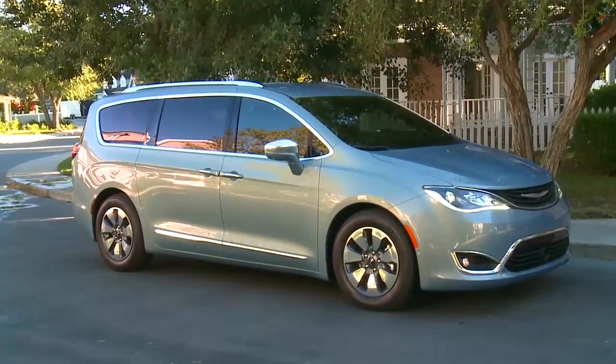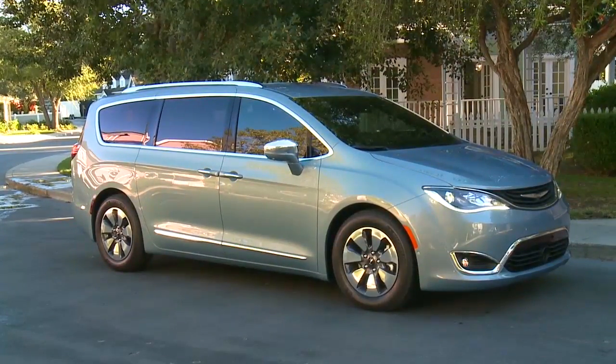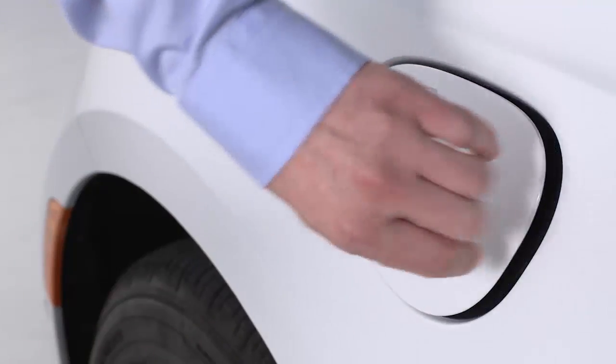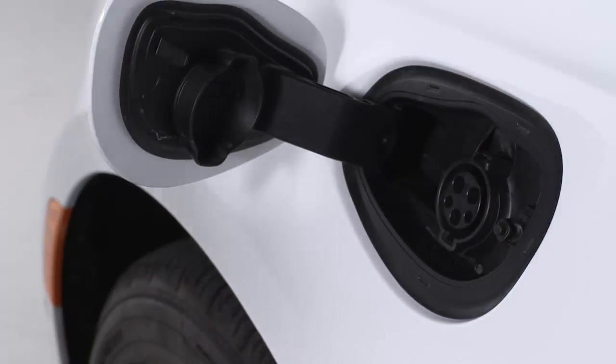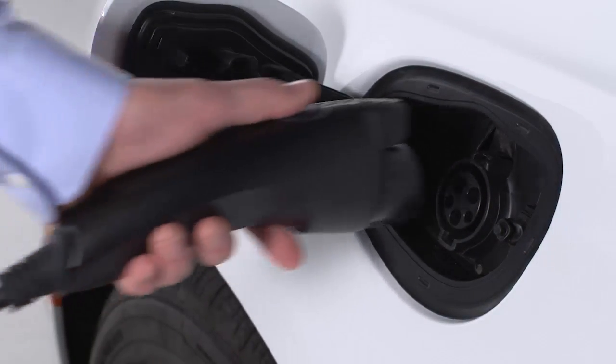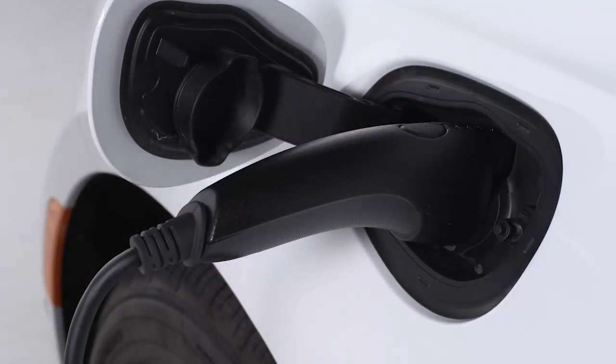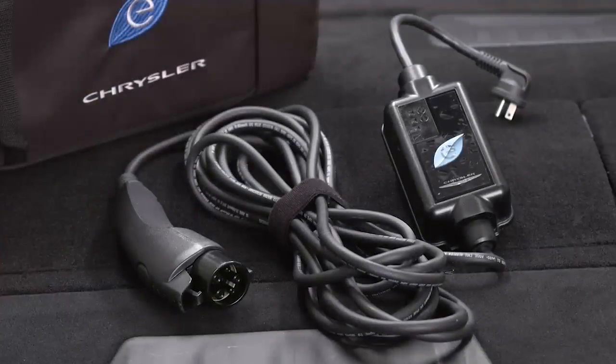If you use a public charging station, first make sure the station is ready to provide a charge and make sure your vehicle is in park. Then, plug the charge connector into the vehicle's charging inlet. You'll hear a click when the charge connector engages with the vehicle's charge inlet. The vehicle should start charging automatically. If not, please check the instructions at the charging station.